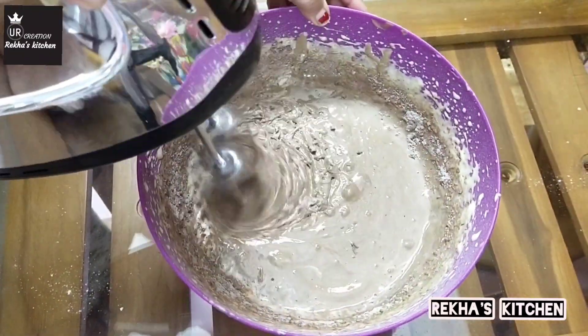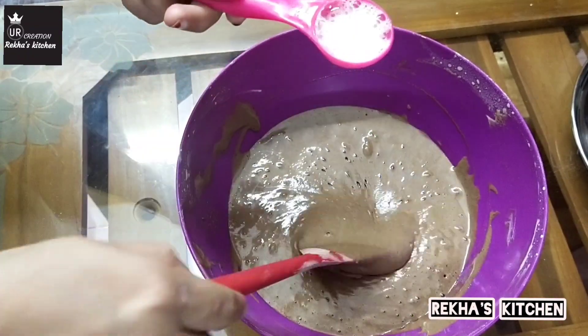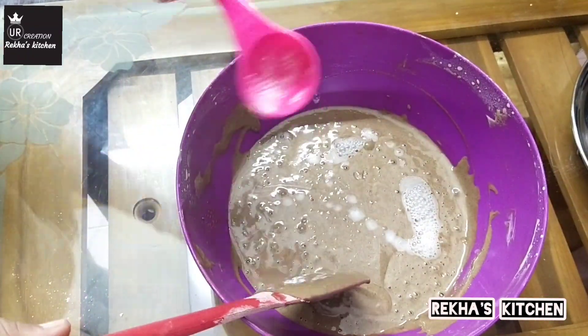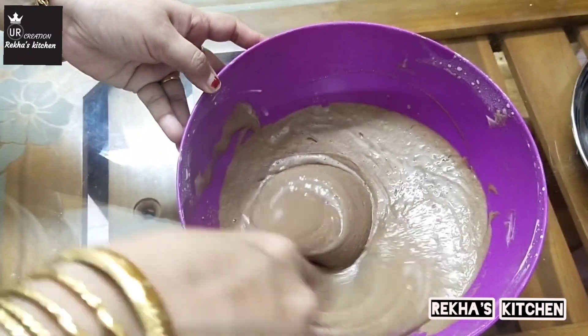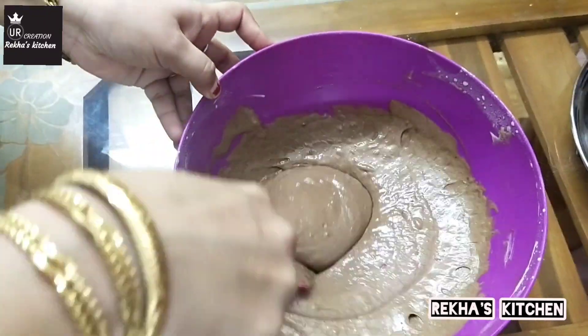Next, we will add vinegar — 1 teaspoon of vinegar, 1 teaspoon of salt, and 1 teaspoon of baking soda. Now the cake batter is ready. It will be done correctly in about 3 minutes.